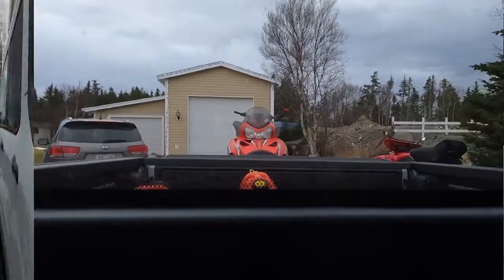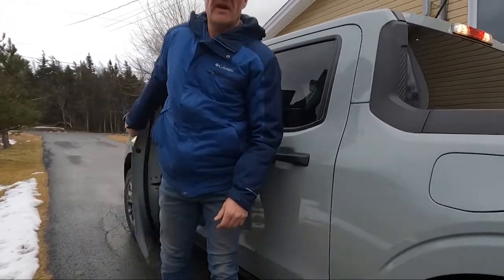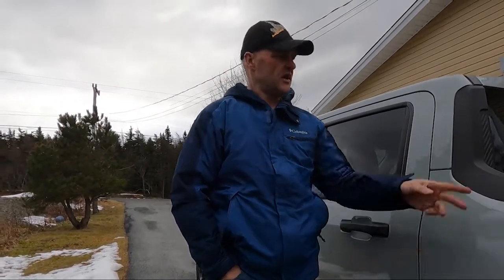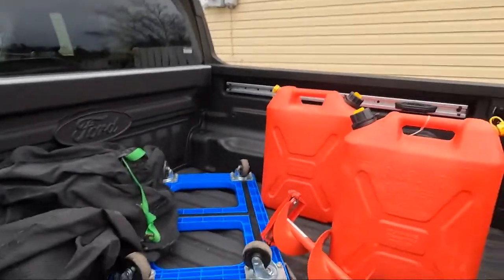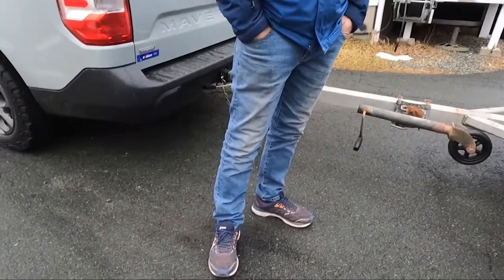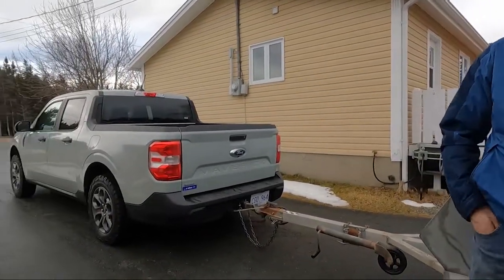We didn't drive too far today — just did our little tow with the gear we had, dropping the Skidoo off at my friend's house. As you can see in the back of the truck there's not a whole lot — just a couple of jerry cans and some odds and ends. Devlin's straightening out my speech here — it was a short tow, yeah. So we've got a little bit of stuff in the back and this is the Skidoo I towed here with my hybrid Maverick with the 2.5-liter four-cylinder, and no issues.